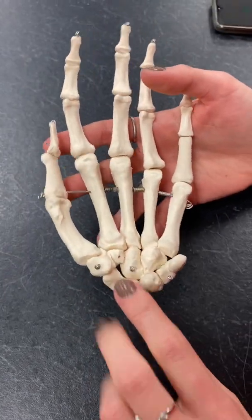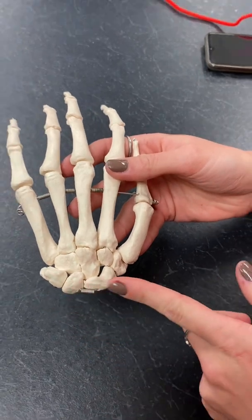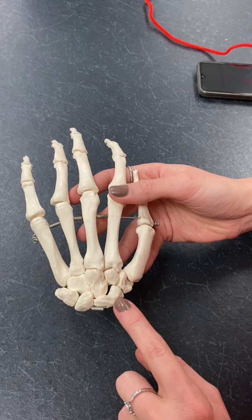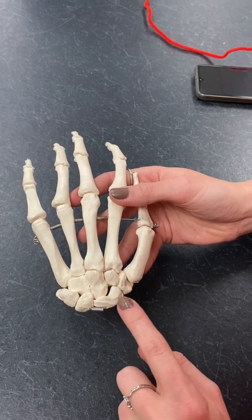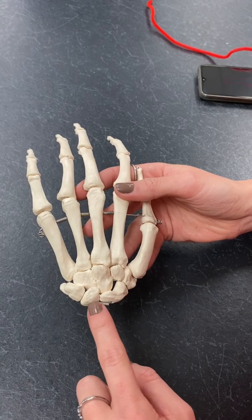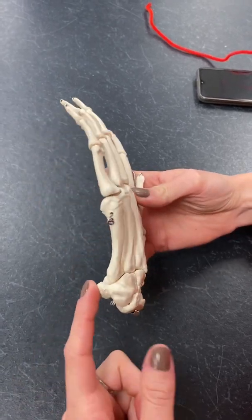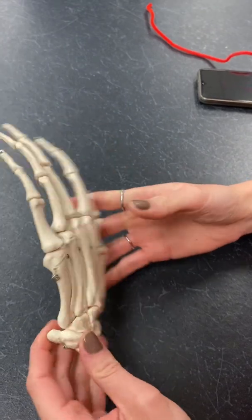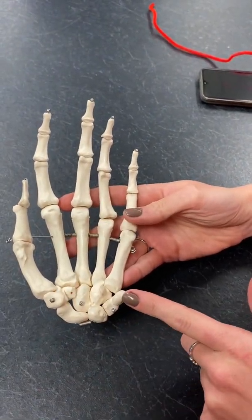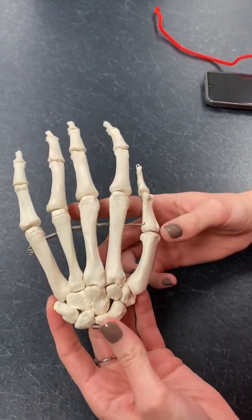We're going to start with our proximal row — this row right here. The first bone is our scaphoid bone. Then we have our lunate, triquetrum, and pisiform. Pisiform is a lot easier to see when you are on the anterior side; it's a lot harder to see on the posterior side of the wrist.